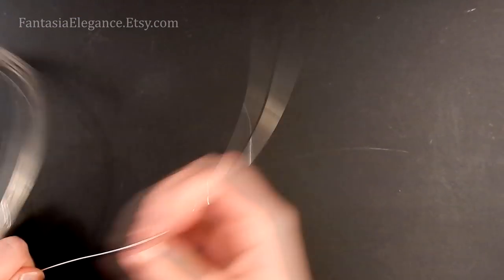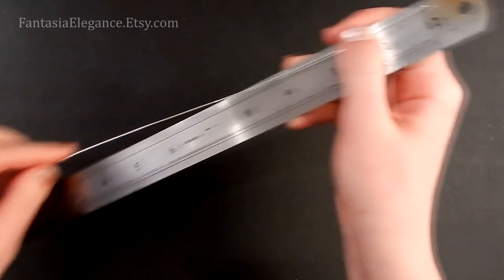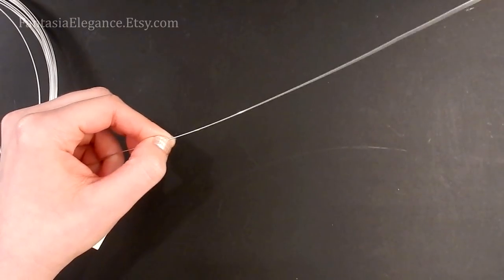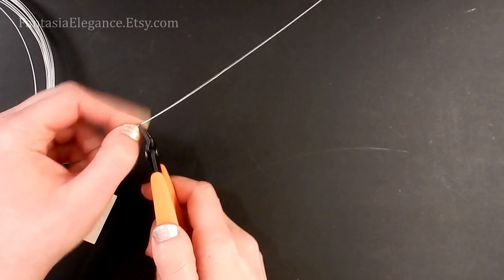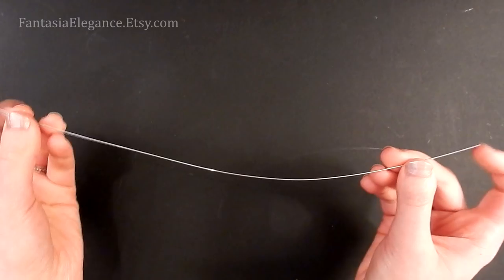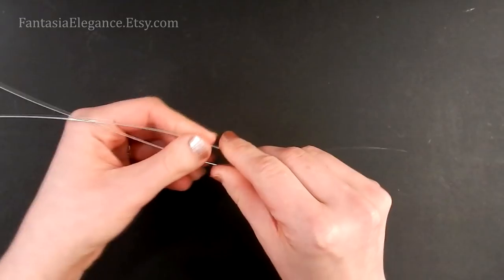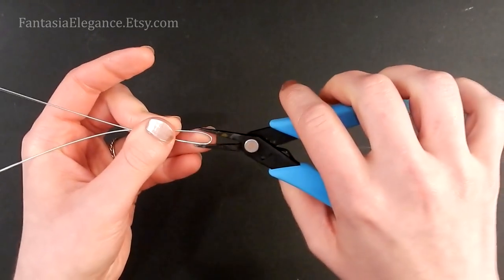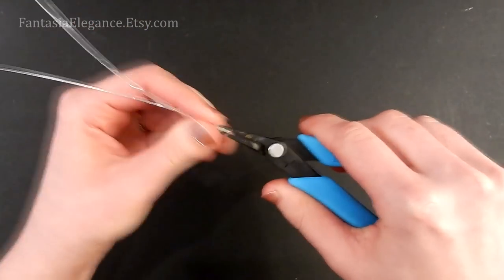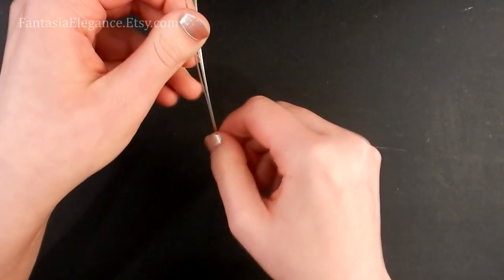To start, I'm going to use my 20-gauge wire. For a pendant-sized symbol, I'm going to cut 12 inches of this 20-gauge. I do have different sizes and the corresponding wire lengths listed on that template, but we're just making the medium one for now. We're going to start by bending this 12-inch piece of 20-gauge wire right in half and putting a very tight little crimp in the middle of it — just like that. Then I'm going to straighten out these two tails.